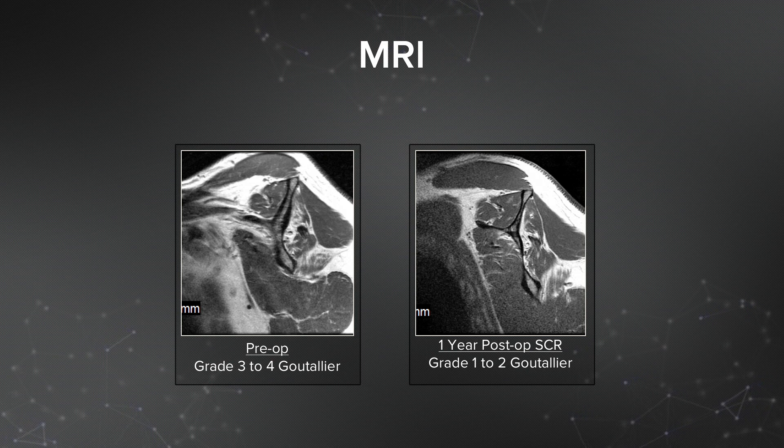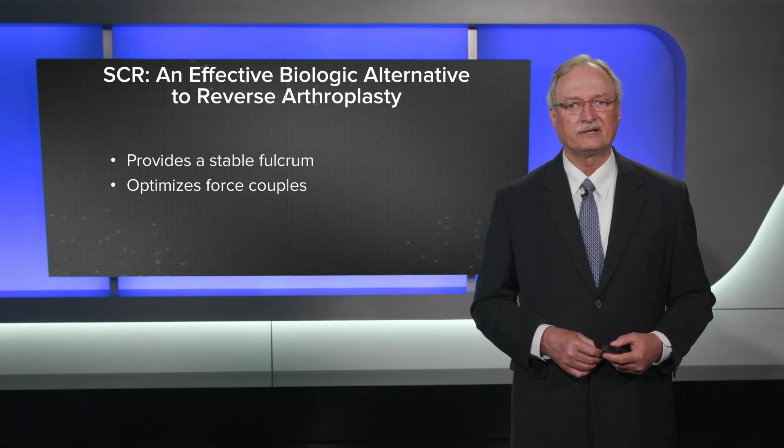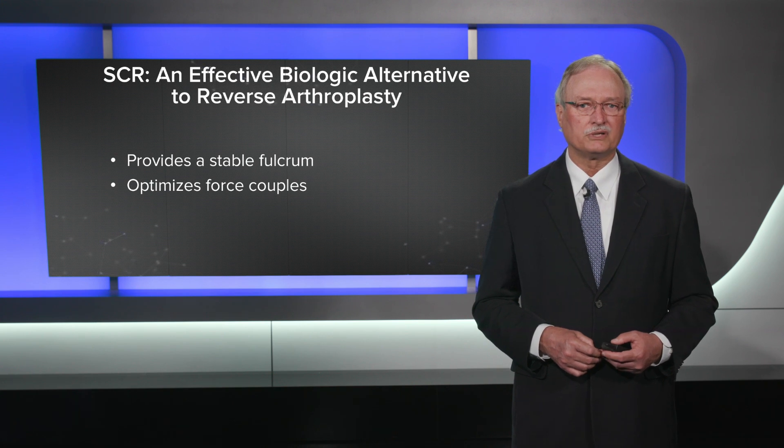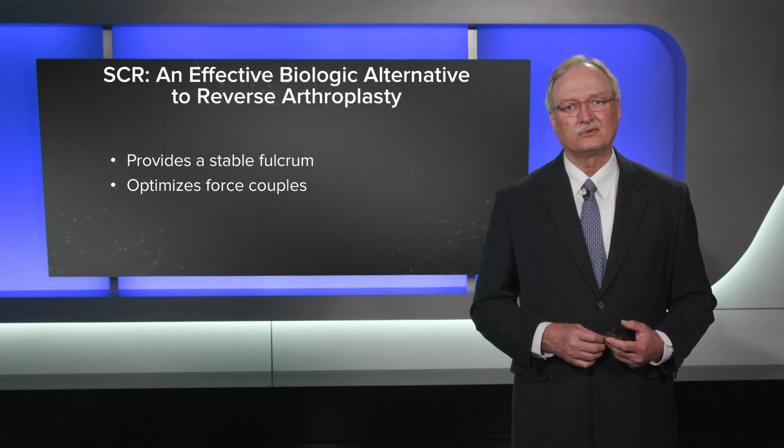This doesn't happen in everyone, but it happens in a fair percentage of people, which has been very encouraging. Think about SCR as an effective biological alternative to reverse arthroplasty in these younger, more active people. It works because it provides a stable fulcrum and optimizes our force couples.